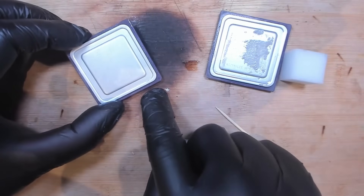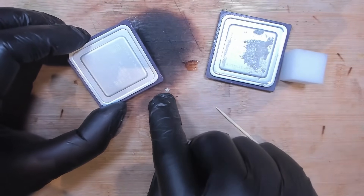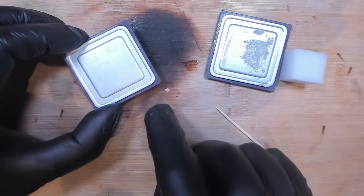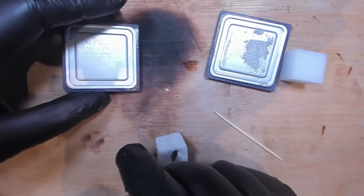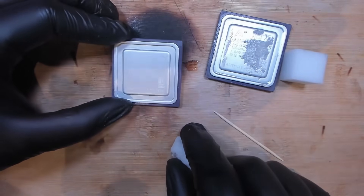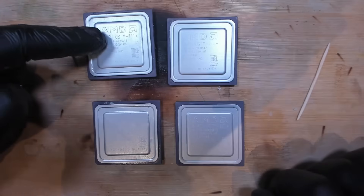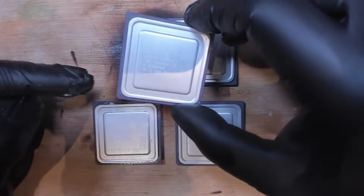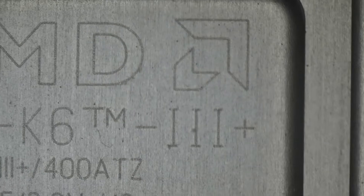Oh no — I think this chip is broken. I didn't see that. I think this chip is unfortunately dead. We'll look at it under the microscope, but there is a crack in the ceramic. Unfortunately I think there is nothing we can do for this one. So 4 CPUs, unfortunately one of them is dead. Let's have a look at our AMD K6-3 Plus CPUs.